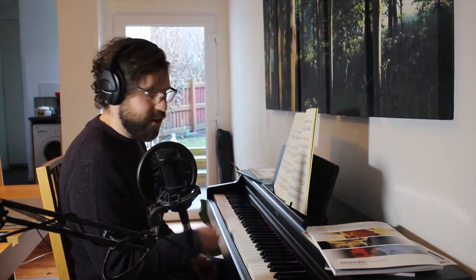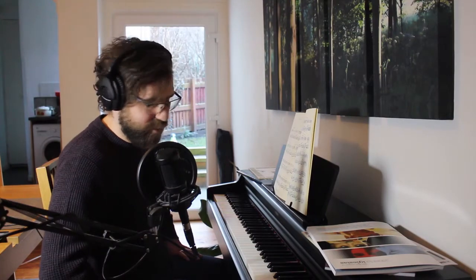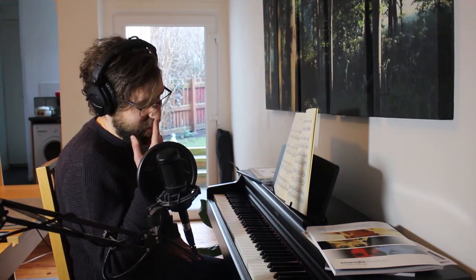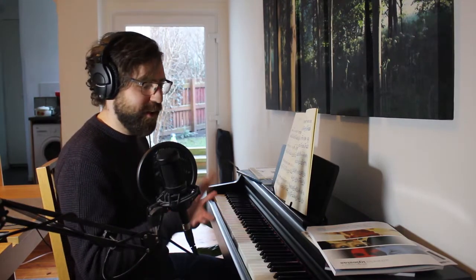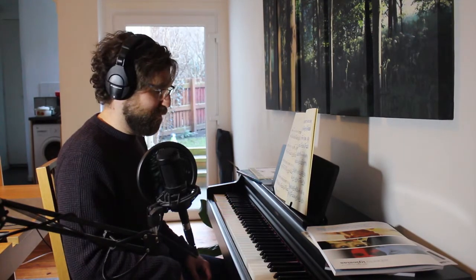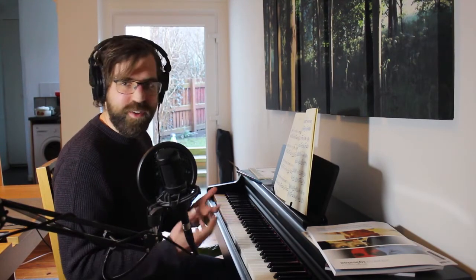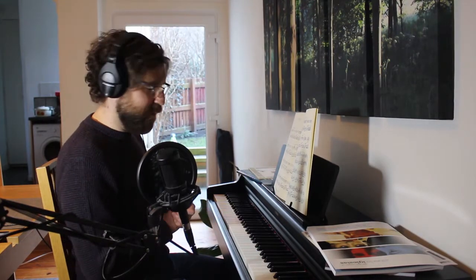It is a Yamaha YDP-164. Yamaha have a lot of digital pianos and it's quite hard to pick, but this is the cheapest one that has all the features that make it feel like a grand piano — properly weighted keys — and the sound is the best sound that they have. I didn't need all the fancy features, I just wanted a piano that sounded nice. So I got one.